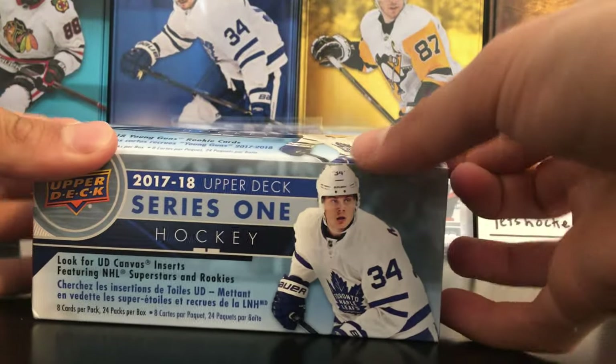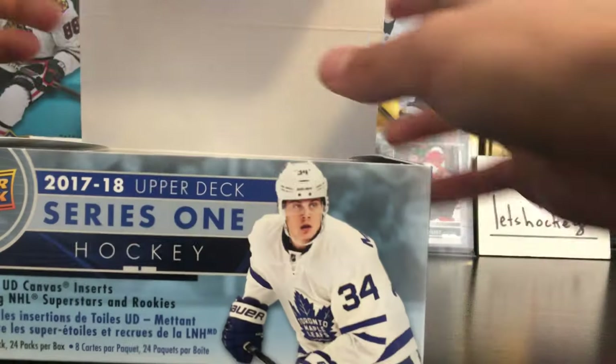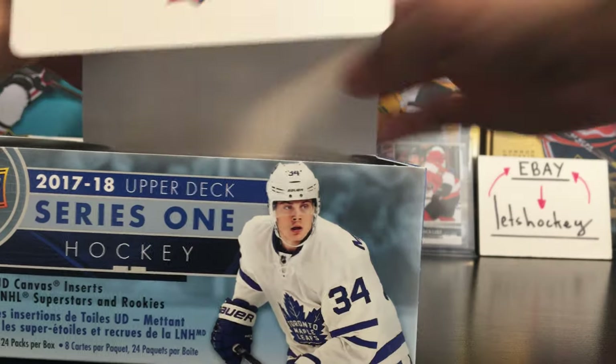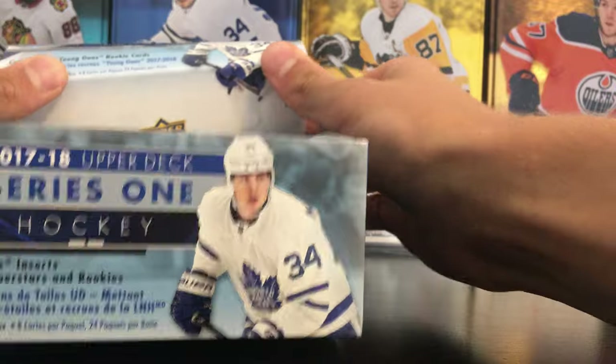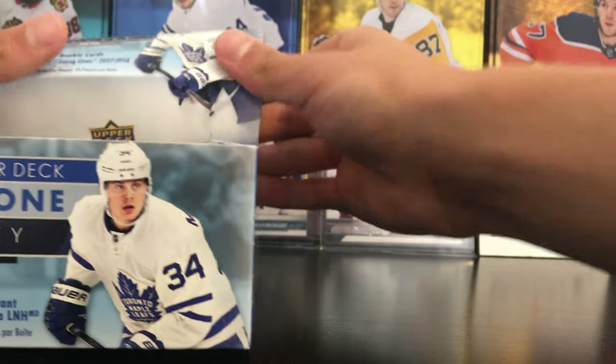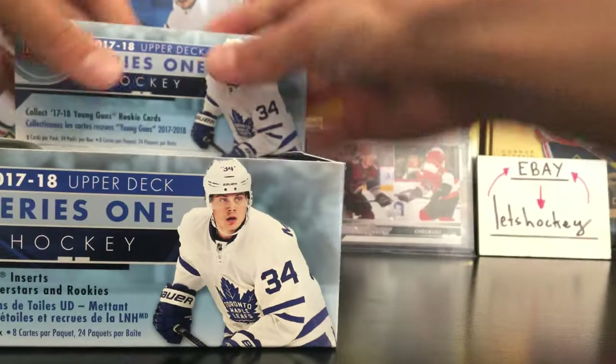It's a retail box, so you can't pull any Clear Cut or Exclusives and all those insane cards. But still, the main thing we're looking for in Series 1 is the Young Guns, and you get 6 Young Guns in the retail box.